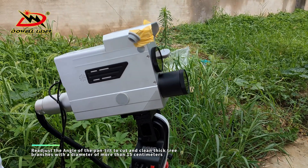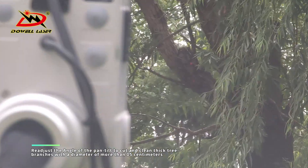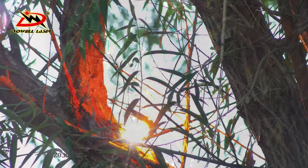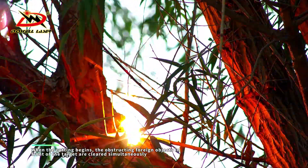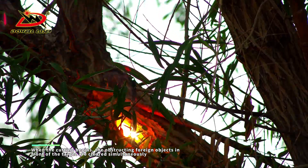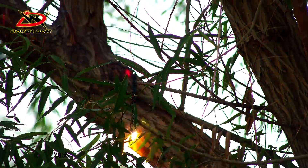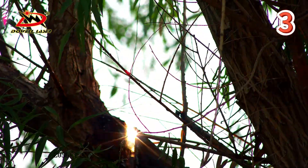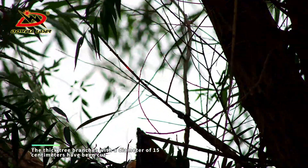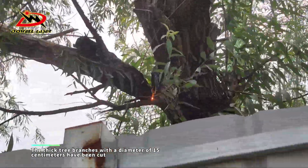Readjust the angle of the pen tilt to cut and clean thick tree branches with a diameter of more than 15 centimeters. When the cutting begins, the obstructing foreign objects in front of the target are cleared simultaneously. The tree branches with a diameter of 15 centimeters have been cut.